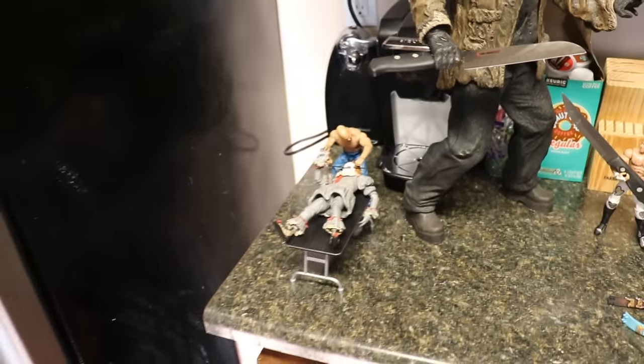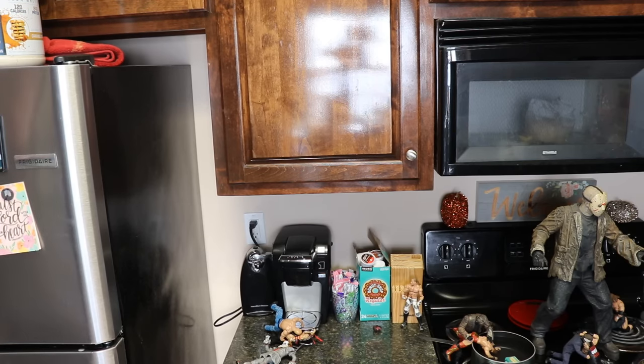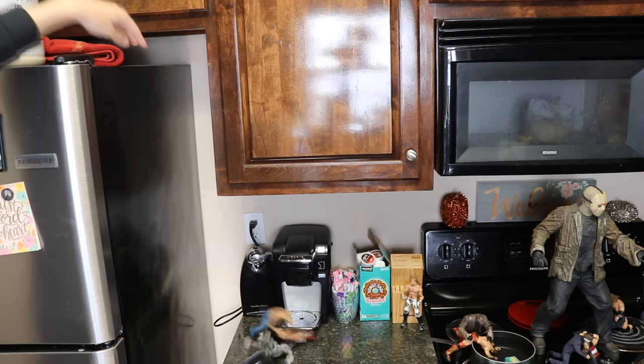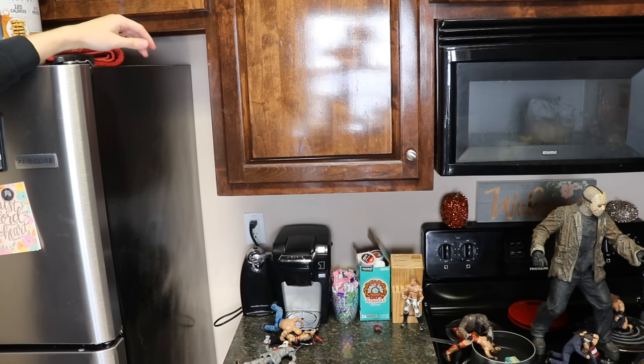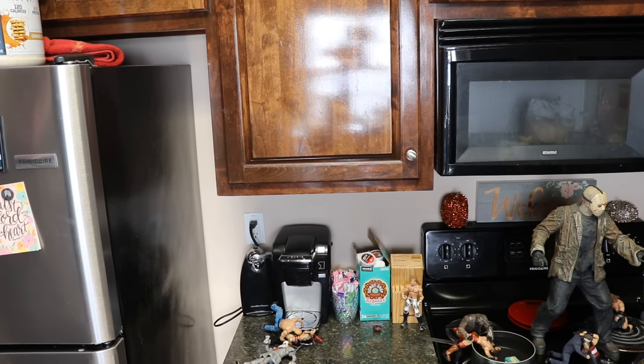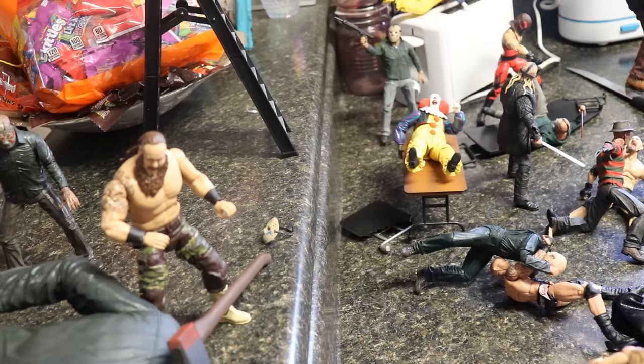Alright, it is time to get into our spots. Let's go ahead and get into our spots before we finish off the setup. Finn Balor coming off the top of the fridge down through the table to Pennywise — off the top of the fridge! Randy Orton caught Roy off guard, coming off the top of the counter with an RKO through the table. What an RKO by Randy Orton!